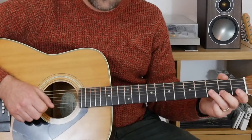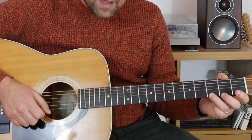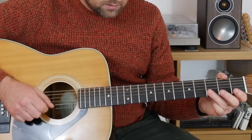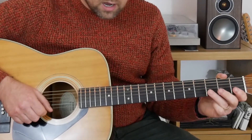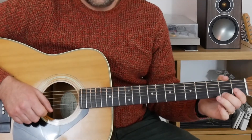Bars nine, ten, eleven, and twelve are the same as the first four bars, so I'm going to whiz through these. We get three on the B, zero on the E, three on the B, zero on the B, three on the high E, zero on the high E, three on the B, and then we finish it off with three, zero, three, zero, three, three on the high E, and two on the high E — same as the first four bars.